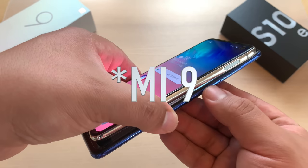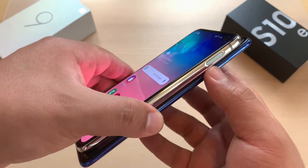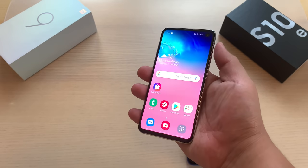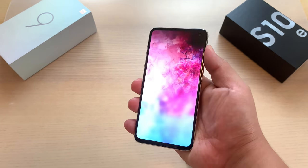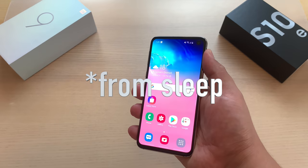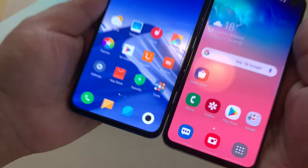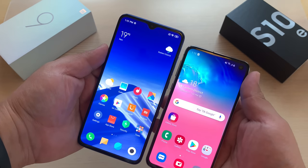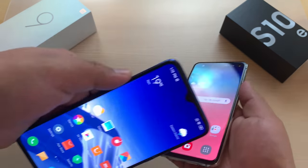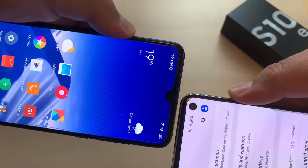Where the Mi 9 has the power and volume rocker, the S10e only has the power button — but it also doubles as your fingerprint scanner. Let's turn that on and off right here. The fingerprint scanner is pretty quick, as you can see there. Looking at the front of these phones, they are just some of the most bezel-less phones we have today. The S10e has done a really good job of utilizing this flat panel with that punch hole.